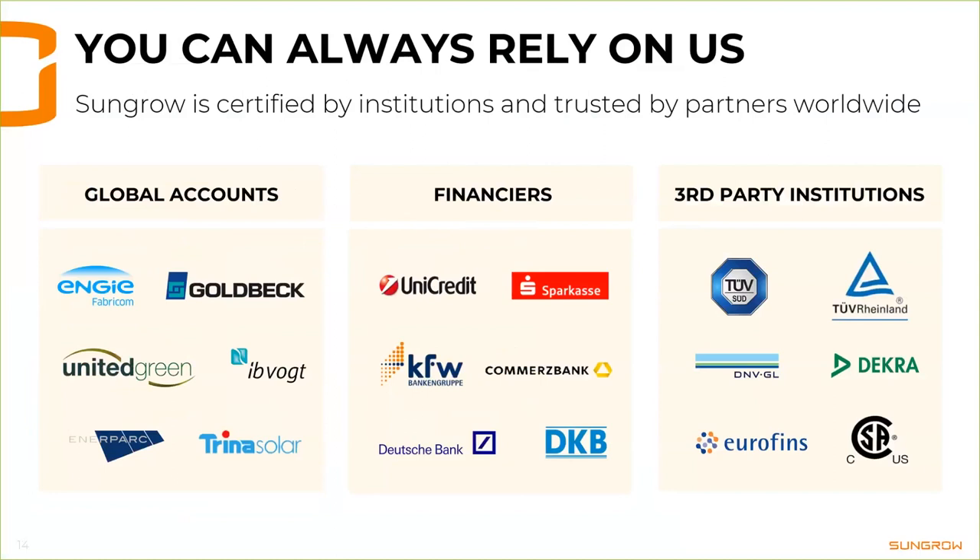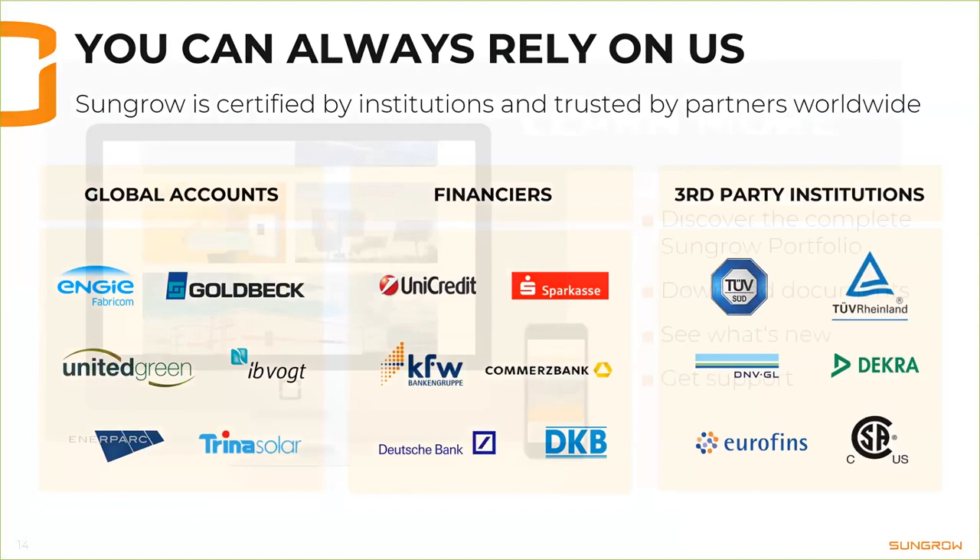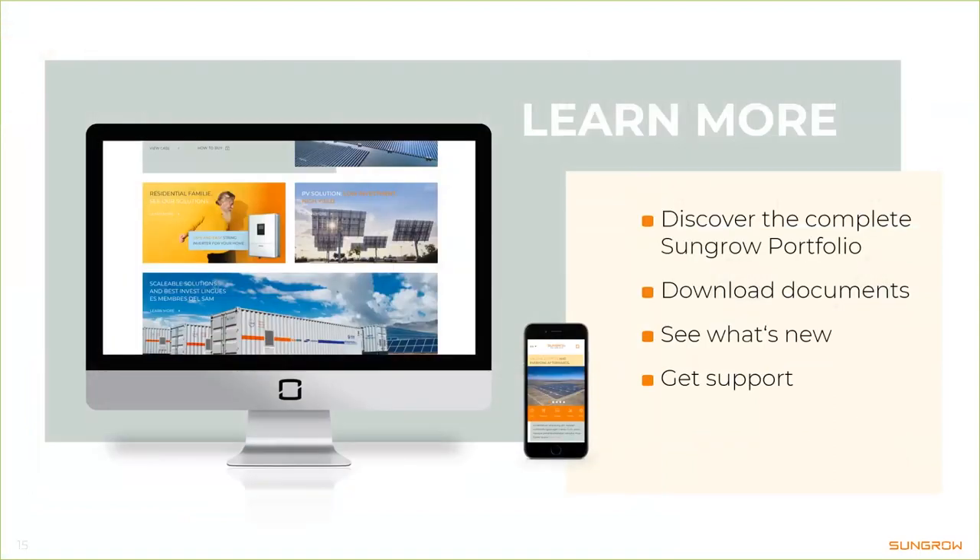We also have a new website that is about to be launched at sungrowpower.com, where you can discover the complete Sungrow portfolio, find all documents for download, see what's new, and always get support in case you need help with setting up your system or with whatever you have in mind.